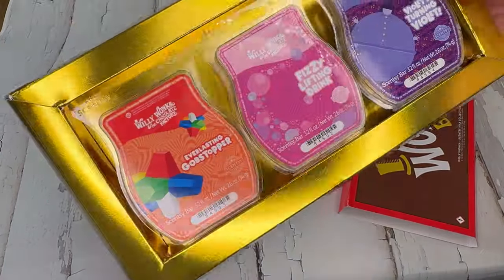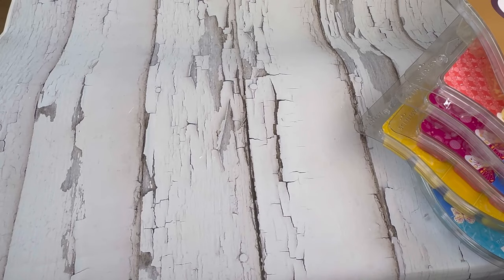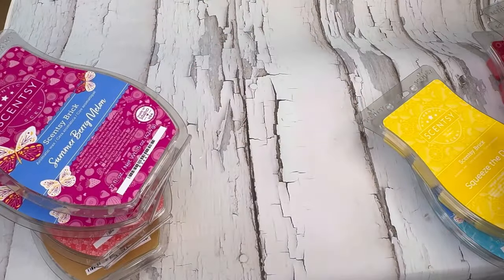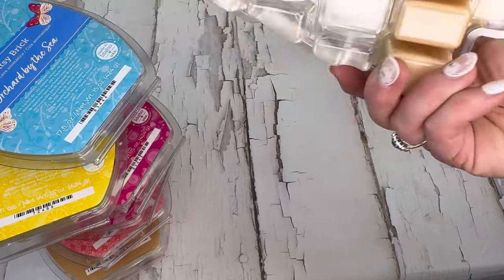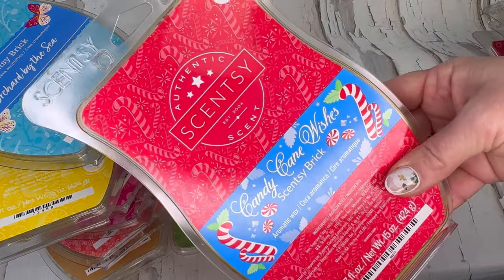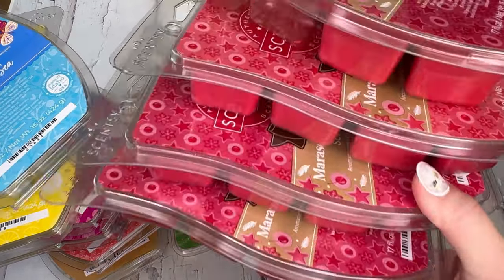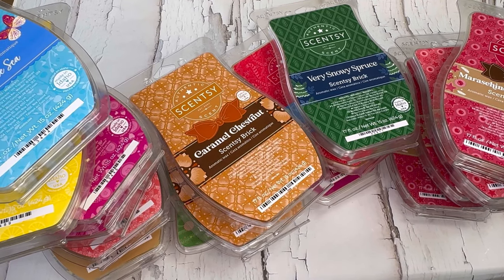I'm missing my Harry Potter ones but here are some Willy Wonka bars: everlasting gobstopper, fizzy lifting drink, and violet — I'm not a fan of the gobstopper but I really do like those other two. Last but not least, my bricks: vanilla bean buttercream, pink apple and nectarine — not all full. Two of summer berry melon — so excited that came back in the catalog. Squeeze the day, orchard by the sea, one of cozy kitchen — I love this and wish I'd grabbed more. Berry blizzard, candy cane wishes — haven't even started that one. Two of caramel chestnut, one very snowy spruce — I love that scent. Four of maraschino sugar cookie — this is in my club, though not all the way full.